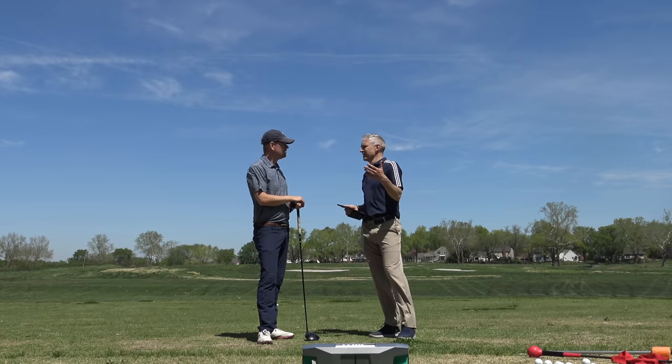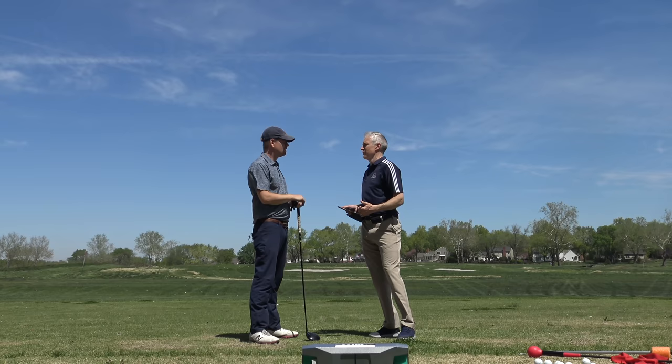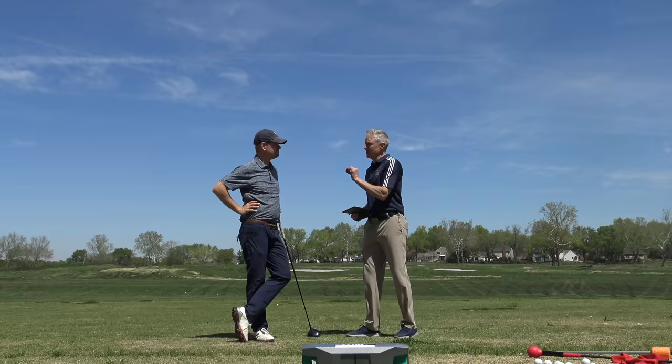The last couple of majors — Brooks Koepka 185, Dustin Johnson 185, Rory McIlroy — all these guys, these ball speeds are up there. It changes the length of the course. You saw that with me yesterday when we played. If I can hit it straight at 350, it's a lot easier.